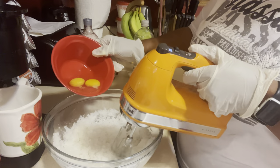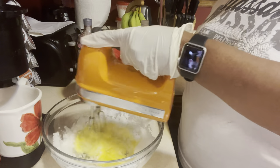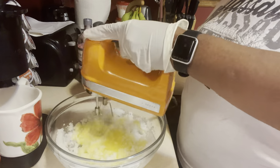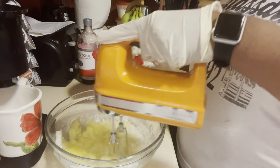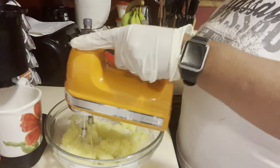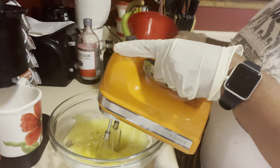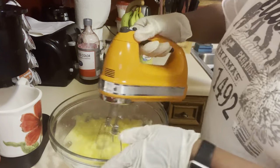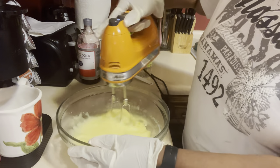Now I'm going to put in two eggs, one at a time. We're going to combine these eggs one at a time, just like this. Mix that in, then put our other one in, just like that. Let those look good and all combine together.